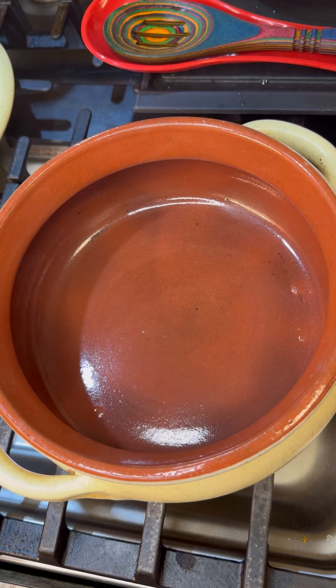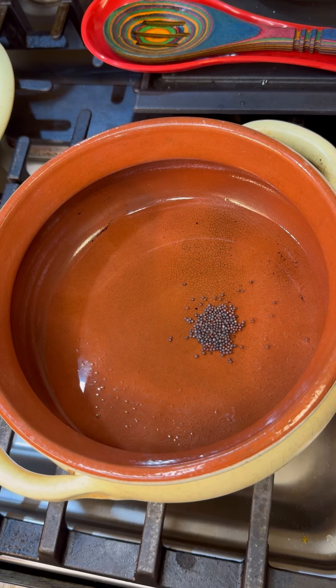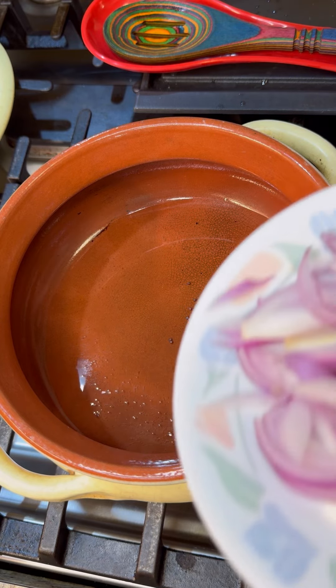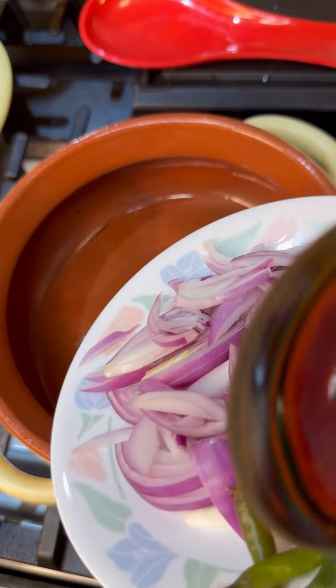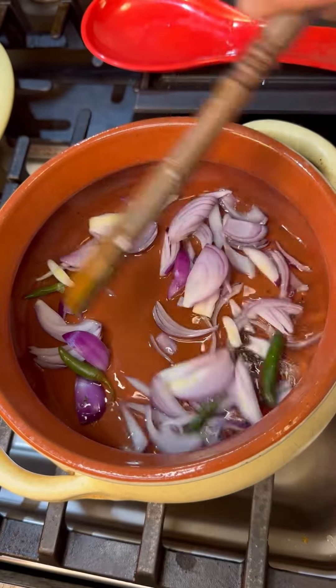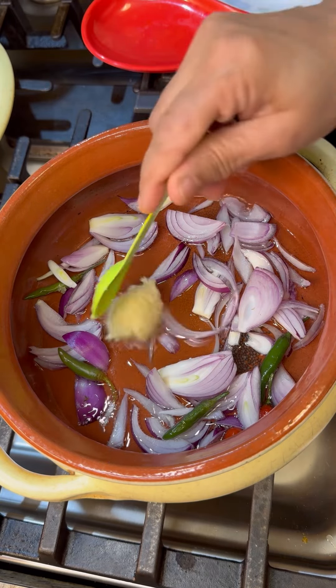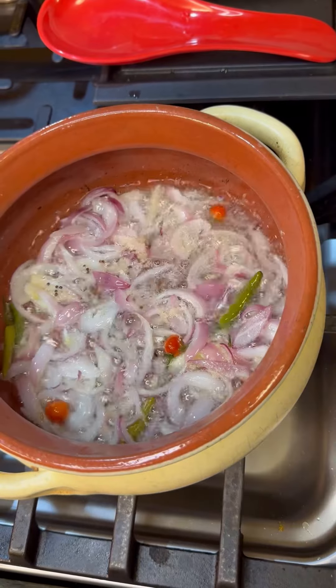In my beautiful clay pot, all up to heat. I want to add a little bit of coconut oil and some black mustard seeds — that's going to come up beautiful. I'm going to add all my onion and pepper and let it come up to heat, along with our ginger garlic paste. Add that right in there.